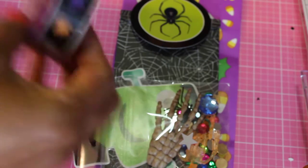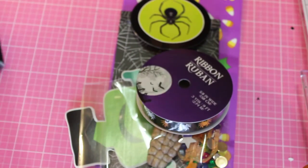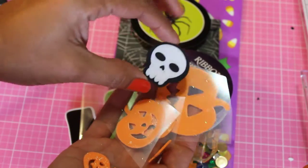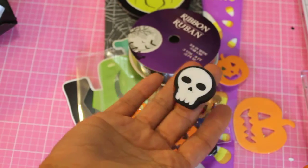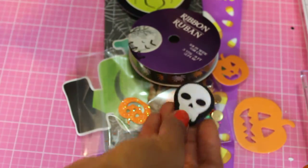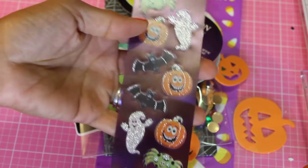Oh, and some spider ribbon — I'll definitely use that. She's got some stickers in here too, and an eraser. I don't know if you all saw Crafty Irena's video with those bottle caps she made using a drill — I was like, she's using power tools, that's crazy — but they were super cute. Anyway, thank you Kim, this is so sweet; you sent a bunch of little goodies.